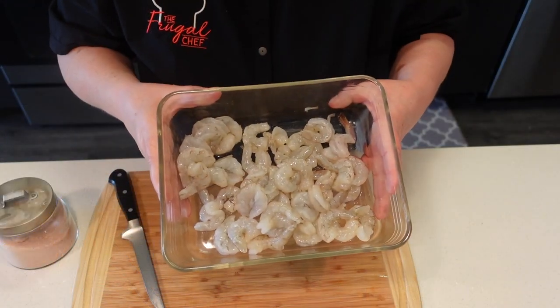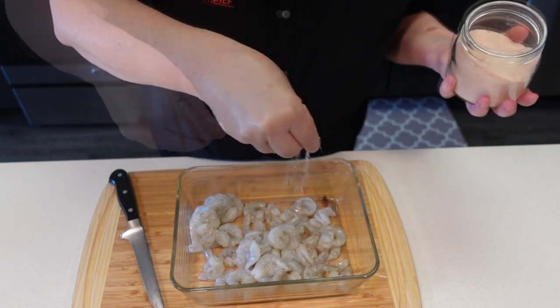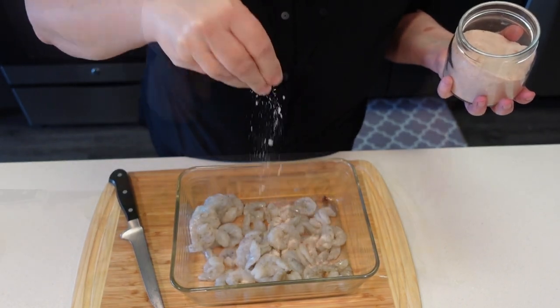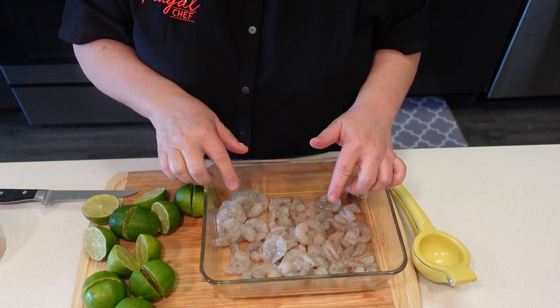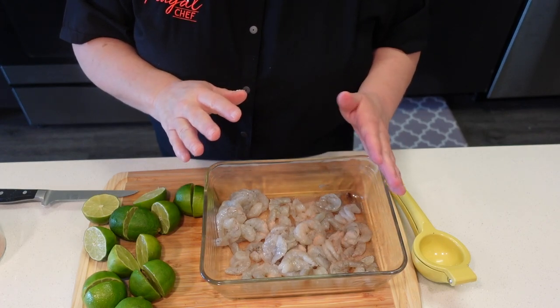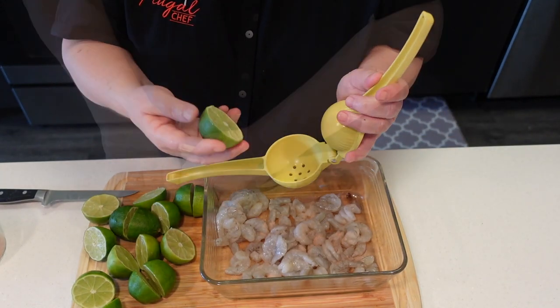So here's all our butterfly shrimp. I'm going to add maybe a teaspoon of salt. We want a good balance between the lime juice and the salt, so don't be afraid to put enough salt in there.